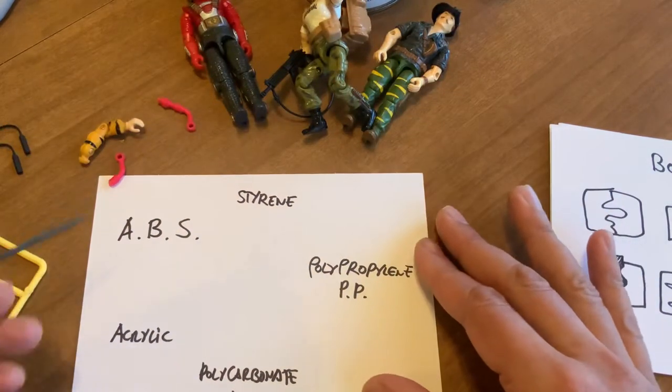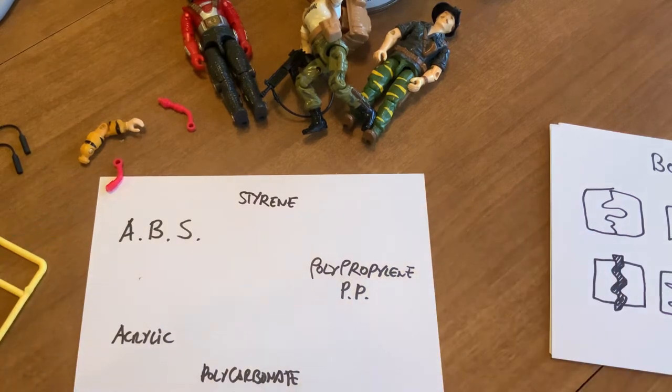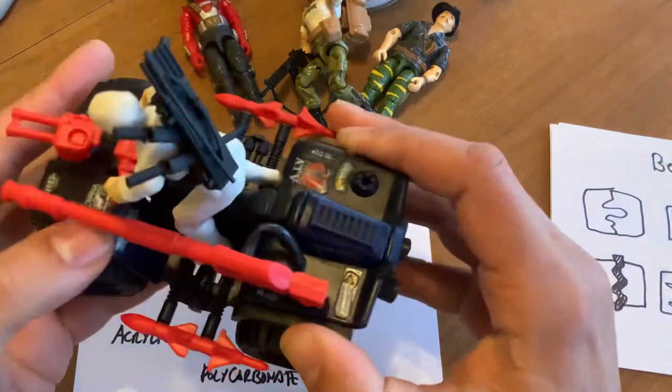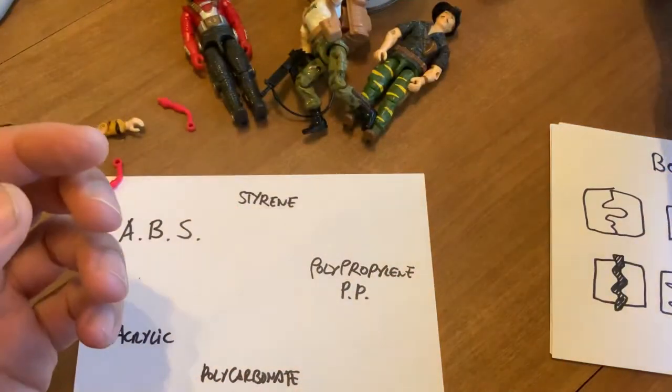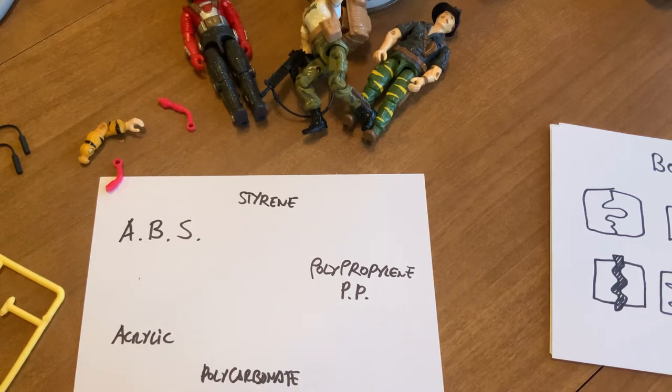ABS has acrylic in it, but also styrene. Styrene is cheap, but based on the composition we can make it quite strong. For example, most of the GI Joe vehicles were made of styrene — the shells would be made of styrene. Obviously when you put pigments in it for color it affects the quality, so white, yellow, dark green, dark blue tend to be an issue. The GI Joe team did a great job in the 80s.